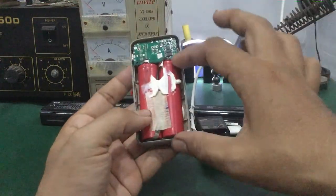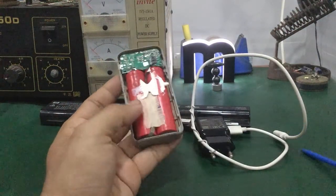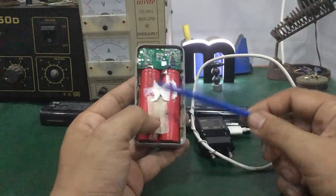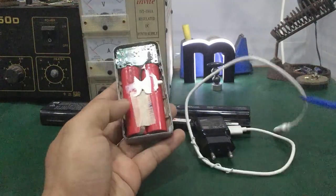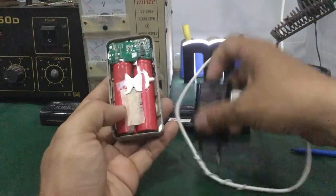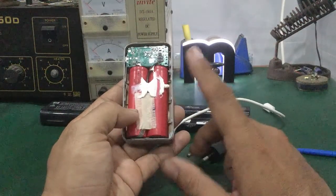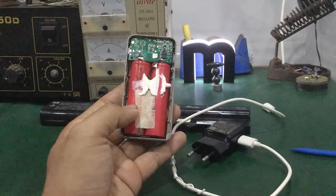Mấy cell pin này sẽ được nạp đầy. Nếu trường hợp cell pin được nạp đầy lại thì các bạn nhớ xài cho cạn pin, xài hết pin rồi nạp xả lại. Tạo lại dung lượng cho cục pin, cho nó full lại. Xài hết pin rồi cắm sạc nạp đầy, làm 2-3 lần để ổn định lại mấy cell pin. Đây là cách thứ nhất.